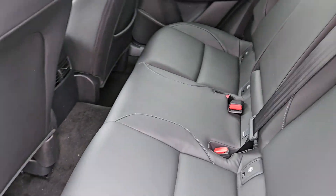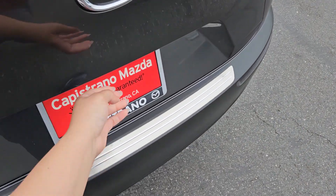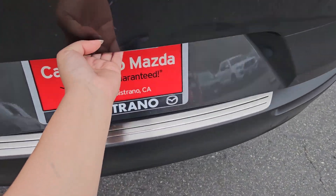As you can see, it has cup holders in the rear, an air vent in the rear, and let's take a look at the trunk space.